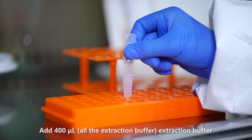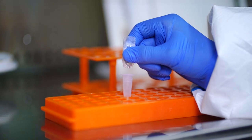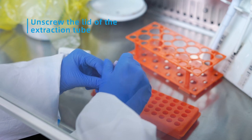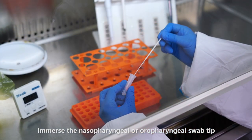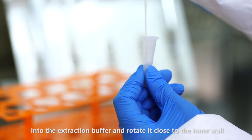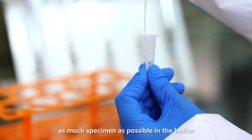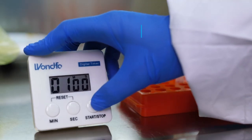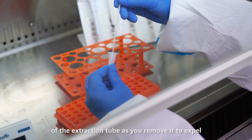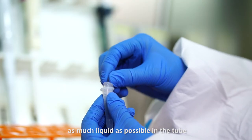Add 400 microliters of extraction buffer to the sample extraction tube vertically. Immerse the nasopharyngeal or oropharyngeal swab tip into the extraction buffer and rotate it close to the inner wall of the tube about 10 times to dissolve as much specimen as possible in the buffer. Squeeze the swab head against the inner wall of the extraction tube as you remove it to expel as much liquid as possible into the tube.